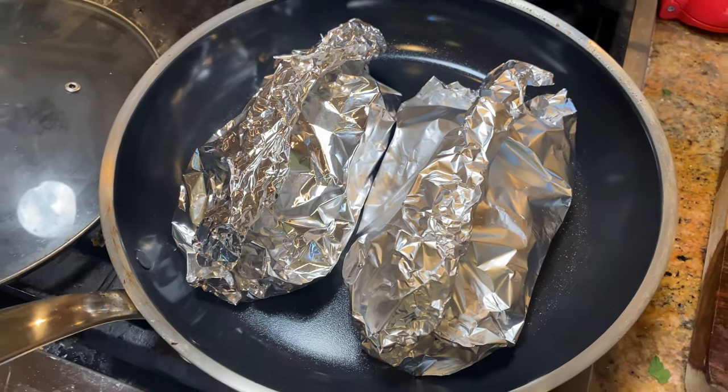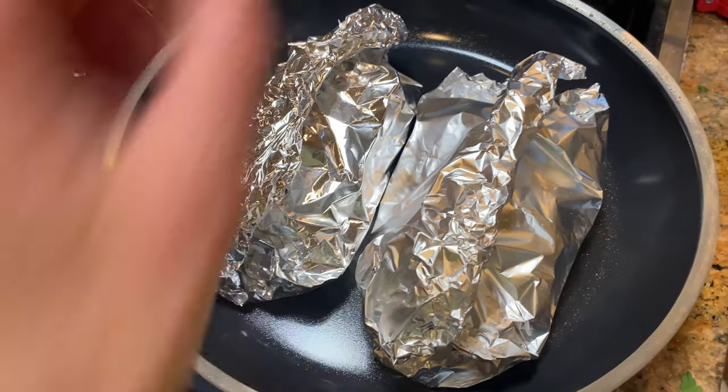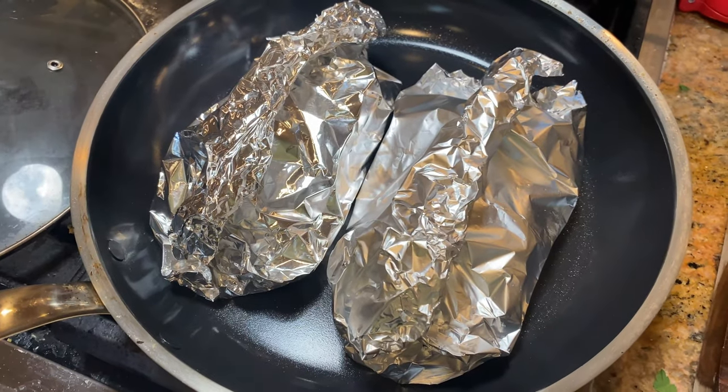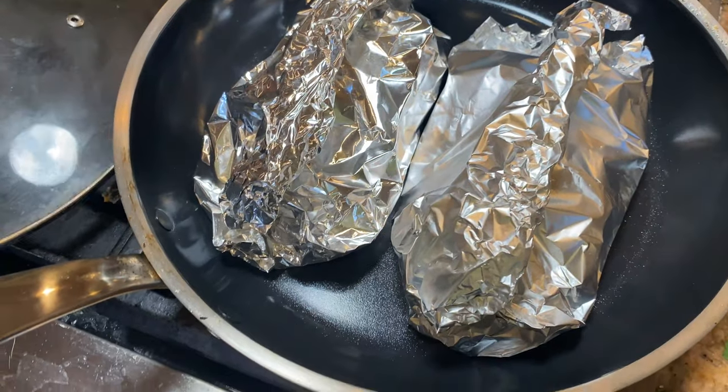You can hear the sizzling — it's been cooking for about 3 minutes. Let's turn it down to medium low. I'm going to cover it up again to keep all the heat in.